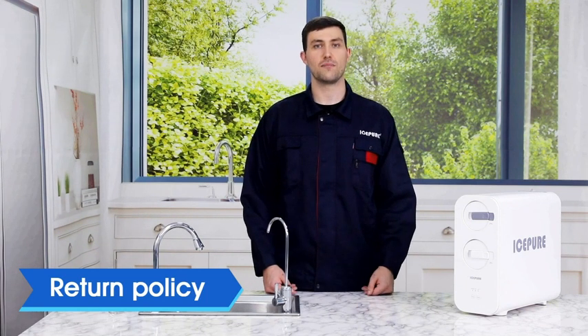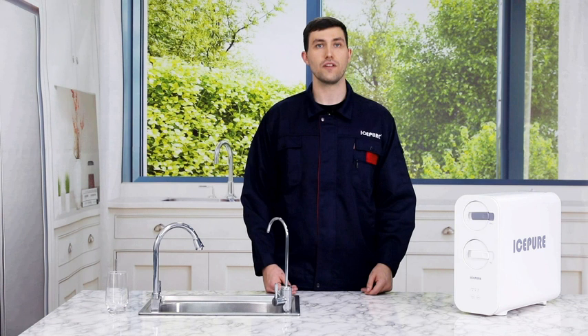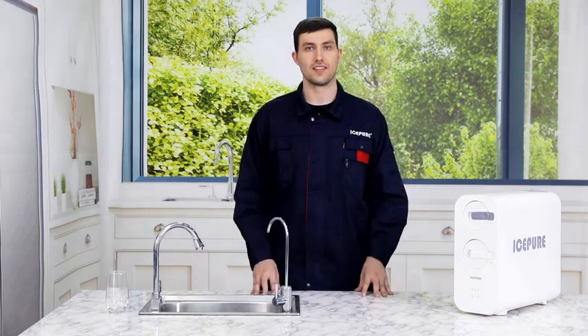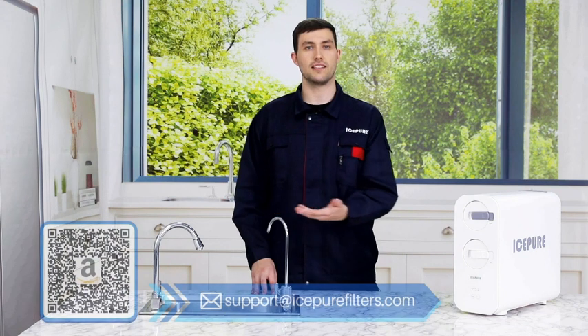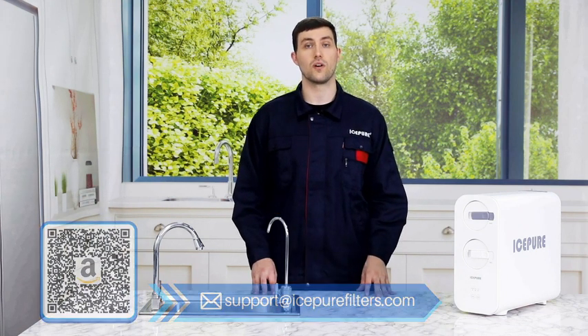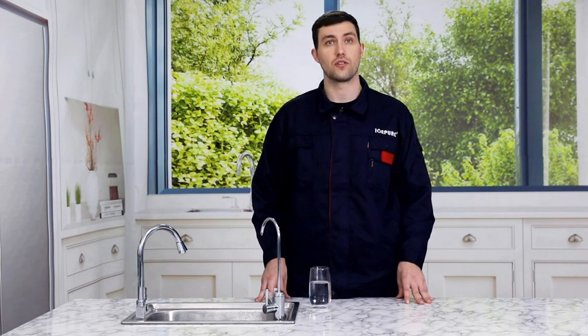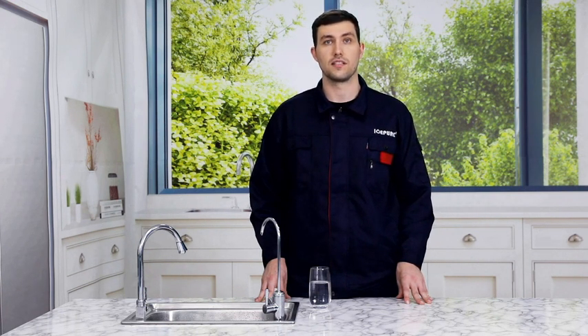We have a one-year return policy guaranteed and a product lifetime warranty on every filter confirmed with defects in material and workmanship within each filter's service life. If you have any problems during installation or use, please do not hesitate to contact us. The filtration system removes large particles and impurities such as sand and rust, heavy metals such as lead and mercury, microorganisms, volatile organic substances, and inorganic substances such as pesticides and antibiotics. Enjoy pure filtered water without worries — the IcePure UTR400A Reverse Osmosis Water Filtration System is the right choice.